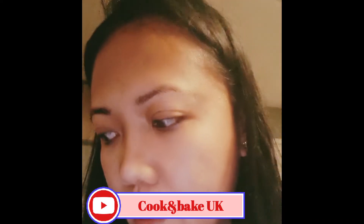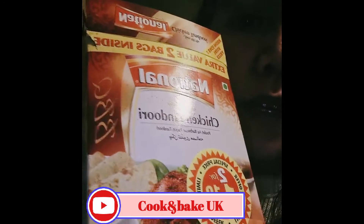So anyway, today I'm going to be showing you how I make chicken tandoori at home using my griddle pan. You can get this in any shop — any Asian shop.